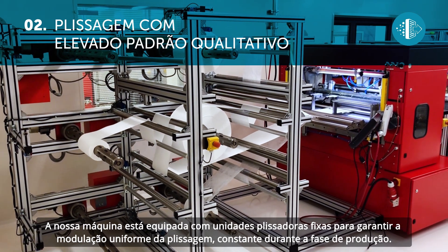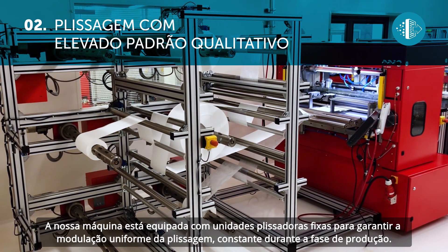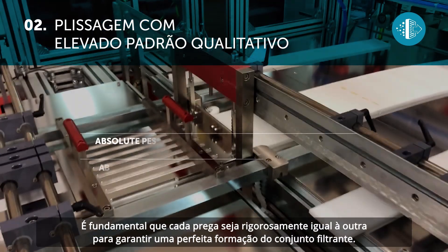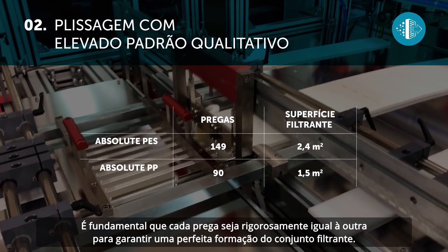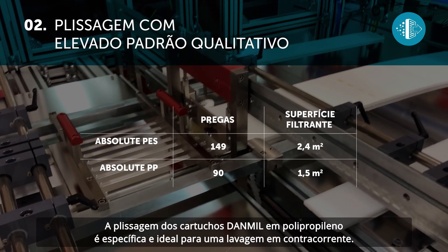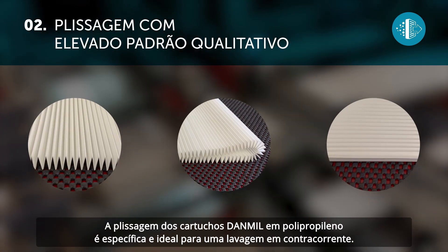Our machine is fitted with fixed pleating units to guarantee uniform and consistent pleating throughout production. It is essential that every fold is exactly the same as the others to guarantee the perfect formation of the filter pack. The pleating of Danmill polypropylene cartridges is specific and ideal for back-washing.